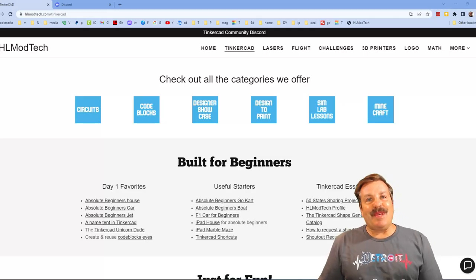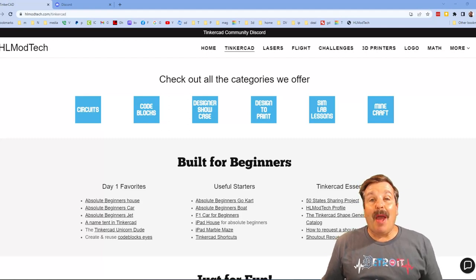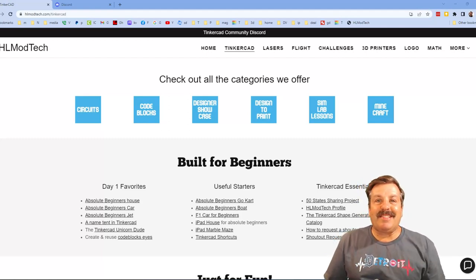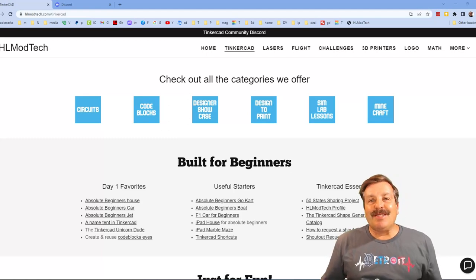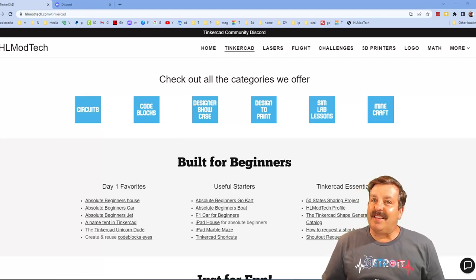Good day friends, it is me HL Mod Tech and I am back with another episode of Tinkercad TV. The goal of every episode of Tinkercad TV is to entertain and inspire.